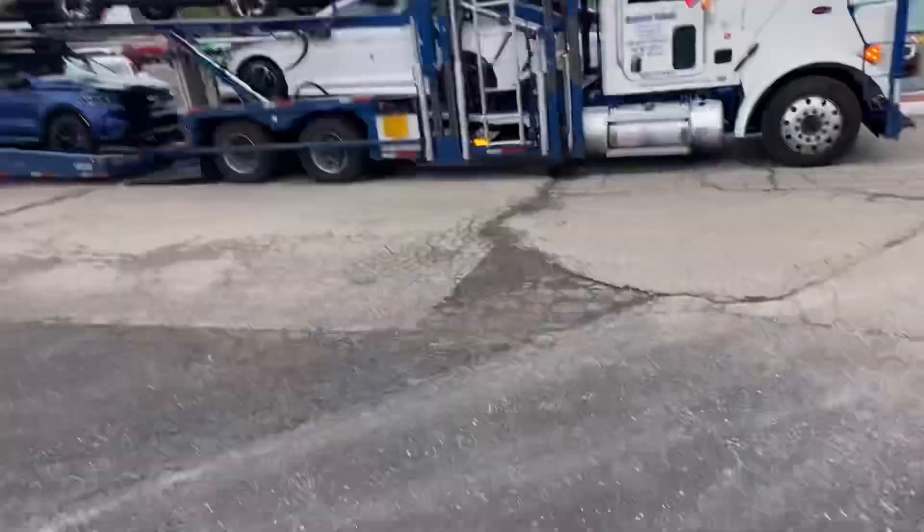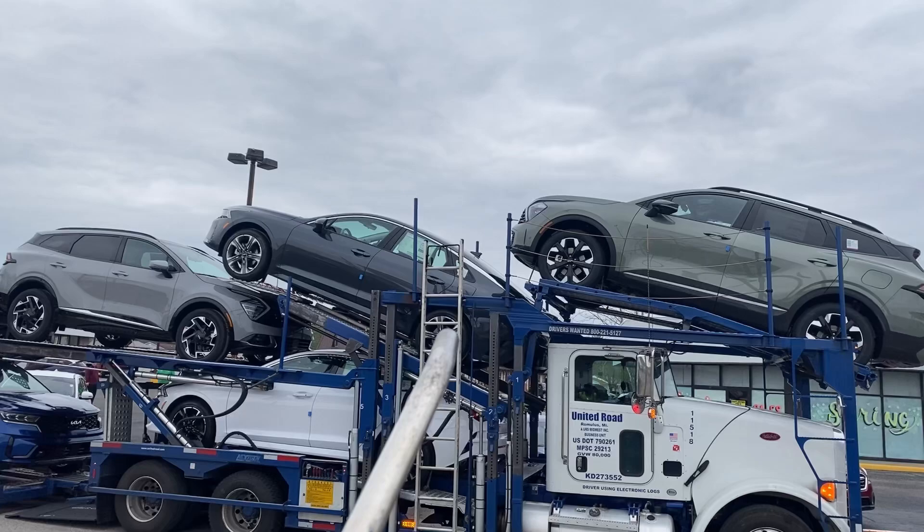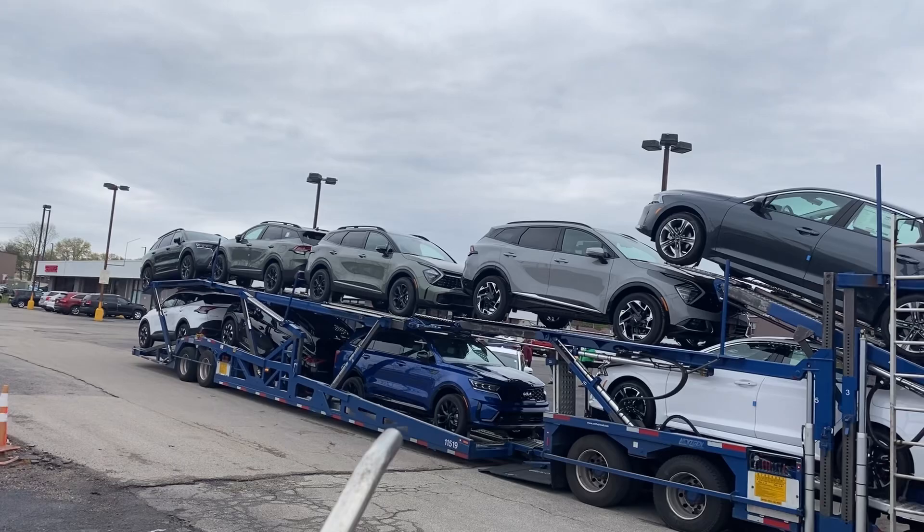Alright, this place has got to love me coming here as often as I do, always bringing the number of cars that I do. Getting five today — another 10-car load. This one was extremely easy because I had a lot of Sportages and they're small. It's the normal Sportage, one K5, Sportage, K5, Sportage, Sportage, Sorrento, Sorrento, Sportage.